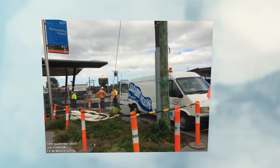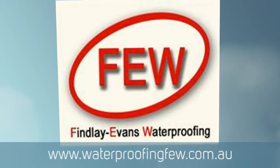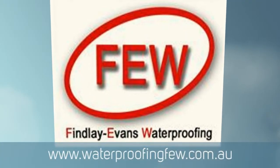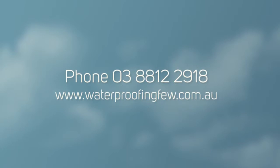If you've got any questions, please give us a call on Melbourne 8812 2918 — that's our office — or our website is www.waterproofing.com.au. We'll see you next time on the next project. Thank you.